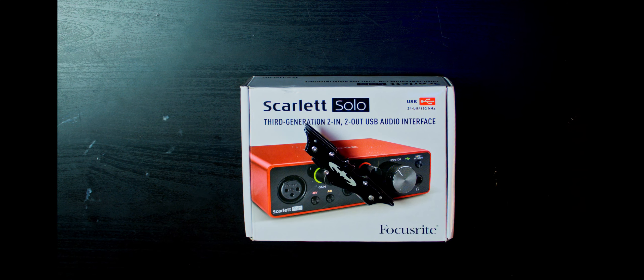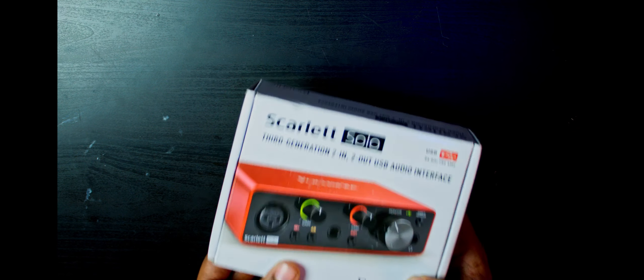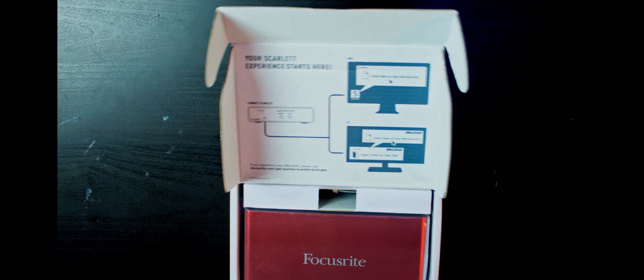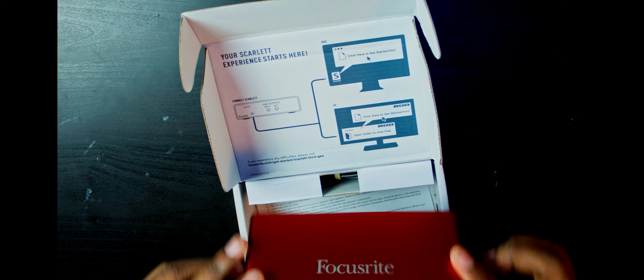Let's crack this thing open with our Batman knife — I'll leave a link down below to where you can get this, it'll be an affiliate link. One thing that's also new with this generation of Focusrite Scarlet Solos is the red finish; it's a little bit darker and seems smoother. Right out of the box, this thing looks like a jewel — it's like a dark ruby red.